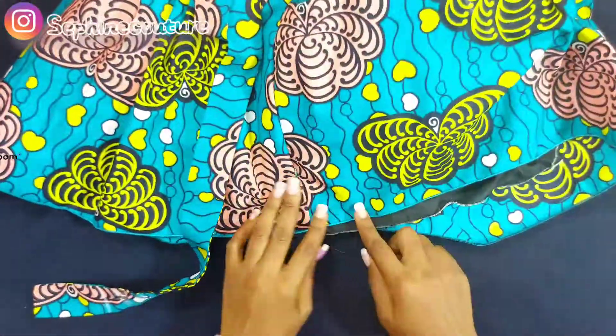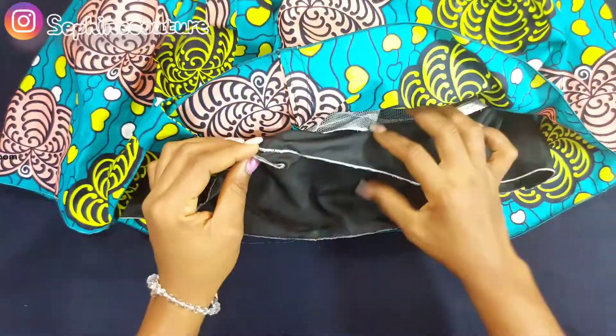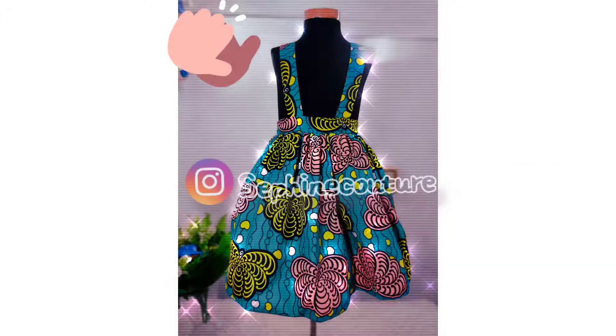I also hemmed the bottom of the skirt, and voila — this is what we have! I think that's all for this skirt. If you like it give it a thumbs up, let me know your suggestions in the comment section, subscribe to my channel, replicate this style, and let me know that I inspired you to do so.